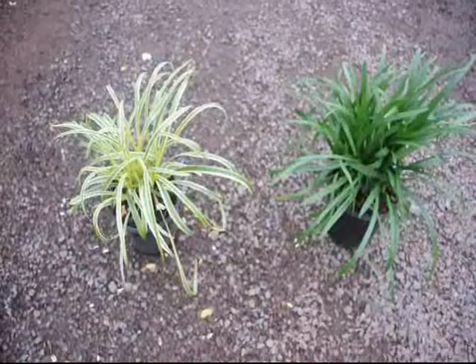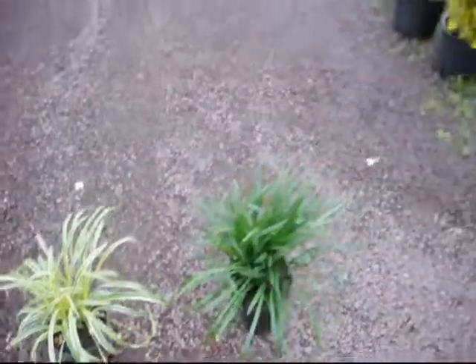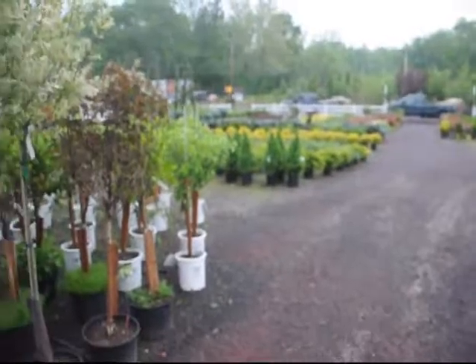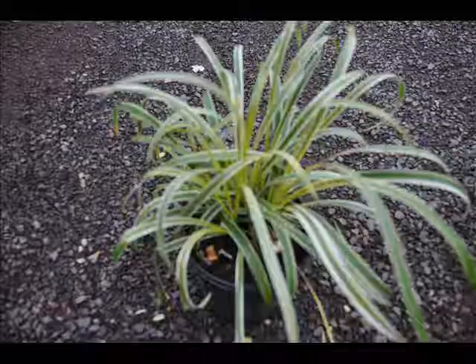It grows from 10 to 18 inches in height and recurves to the ground, forming rounded mounded clumps. It's used in areas where there's a lot of deer because it is deer resistant and is shade tolerant. It'll have little flowers on it in the summertime, and it's easy to grow and aggressive in its growth.